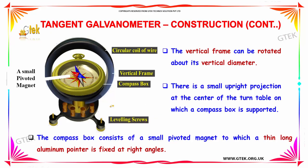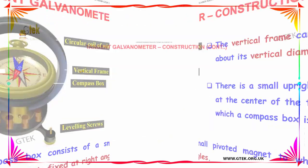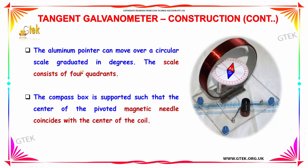The vertical frame can be rotated about its vertical diameter. There is a small upright projection at the center of the turntable on which the compass is supported. The compass box consists of a small pivoted magnet to which a thin long aluminum pointer is fixed at right angles. The aluminum pointer can move over a circular scale graduated in degrees.